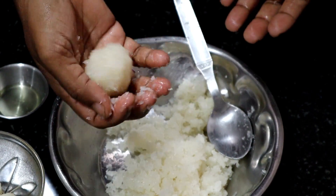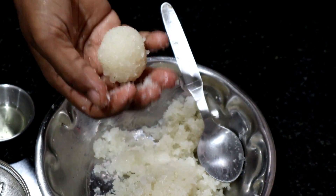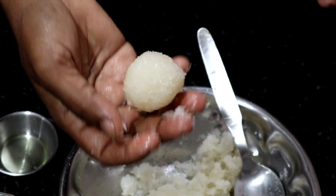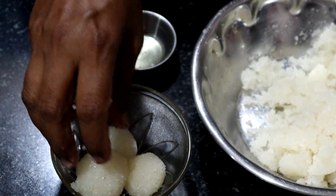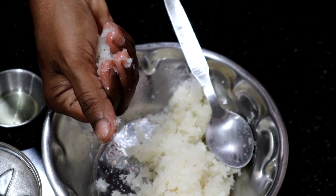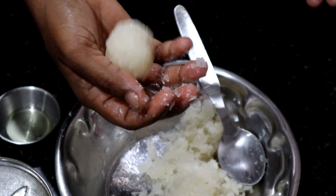Hi viewers! Welcome to Kitchen of Manna! In today's kitchen, we have a little bit of bread. We are ready to cook our coconut bread. If you like this coconut bread, please subscribe.